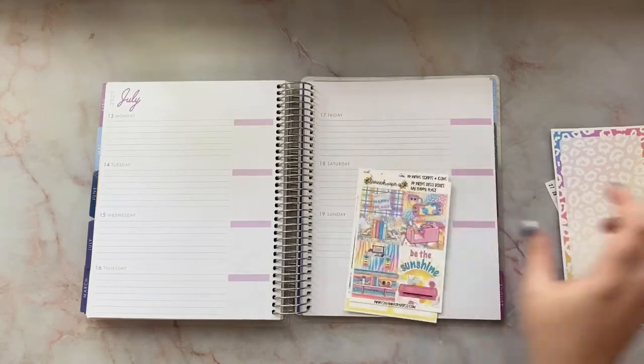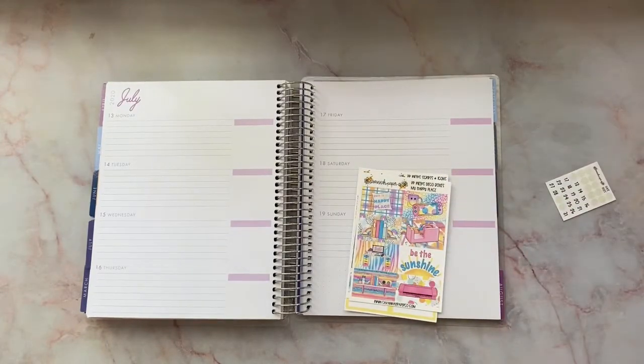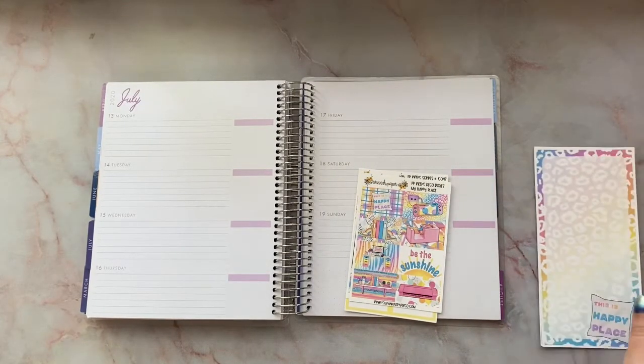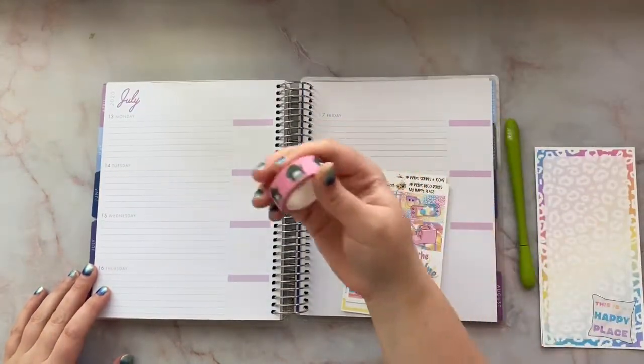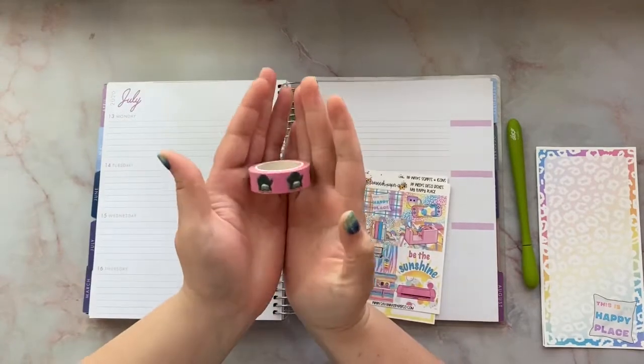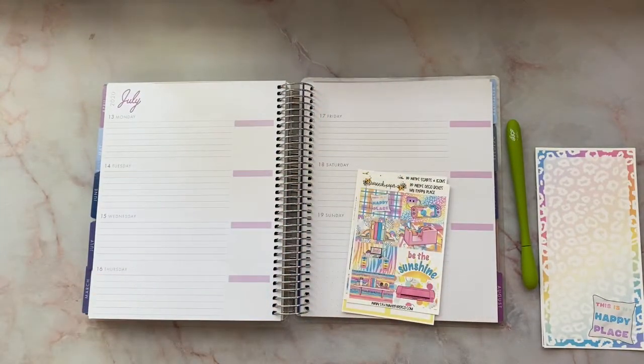That's what we're doing today — fingers crossed it works. I didn't even bring my tweezers, so we're just gonna roll with it. I do have this amazing washi that's also from Savannah Paper Co — it is Clarence, it's Planning Clarence.